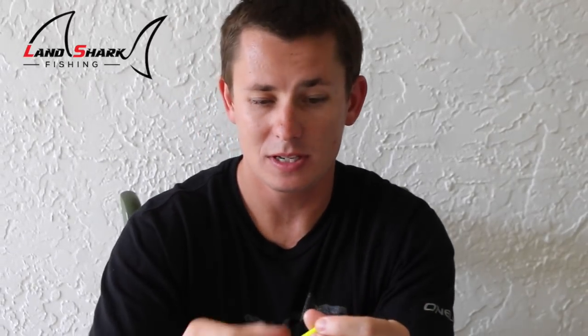Next here I have Doc's Goofy Jigs. This is a yellow one and this one is yellow painted with white and it has a trailer hook — these are really good for pompano. The way you work them is you cast out, you just pop them off the bottom, you let them sink. They'll usually hit it when it's sinking on the way down — pop it, pop it, pop it, let it sink on the way down. When the pompano are around, make sure you're throwing some of these. When it's windier and you get a northeast wind, these will work really well.